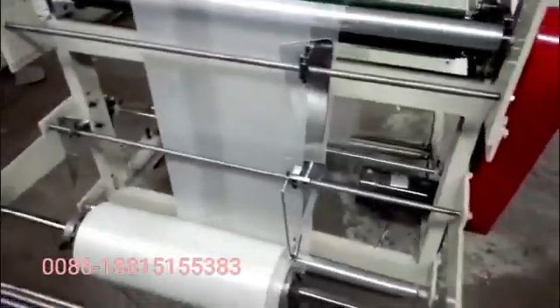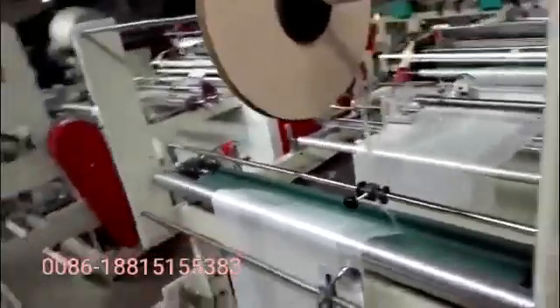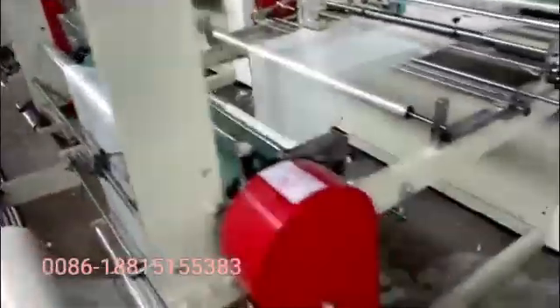Right now it's just normal rollers. If you want to change to air shafts, we can change. Here's tape — tape inserting.